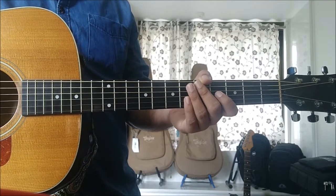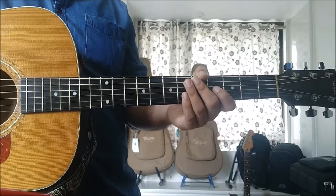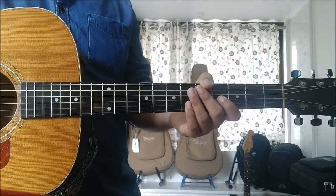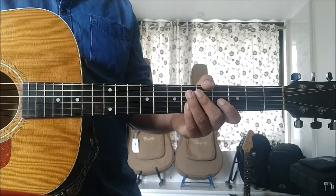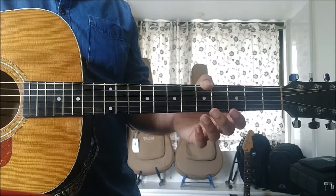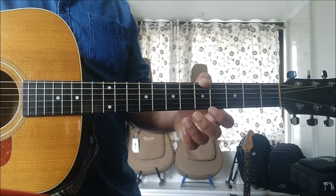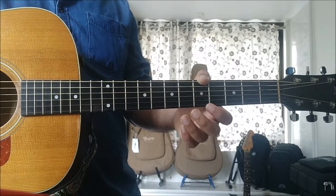Just before we get into the lesson, I would like to request you to check out my other guitar lessons as well as the other lessons of this particular series. The links are there in the description below. Also, do like, share and subscribe. If you wish to support me, do check out my original music. Streaming and downloading it really helps me in keeping these lessons free. Links to that are also in the description below — it's available on all the major streaming sites.